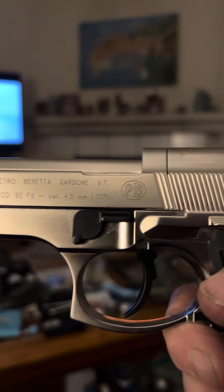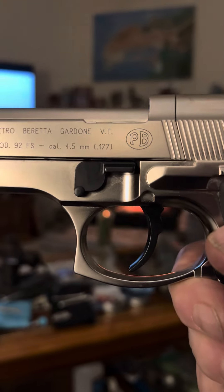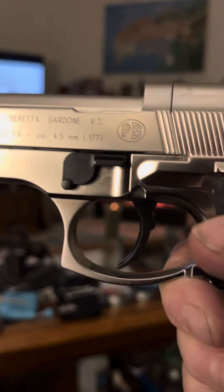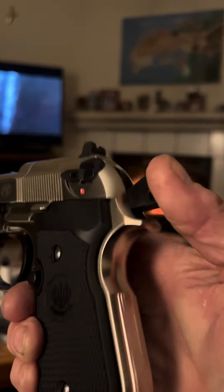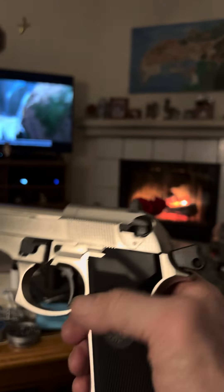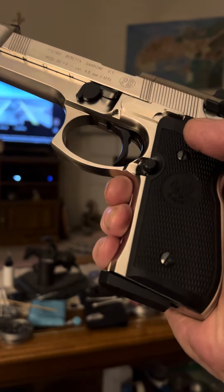Petro Beretta 92FS, caliber 4.5mm — normally they come in nine millimeter, but it's a beautiful pistol. This one is double action single action, so if you cock the hammer back you're in single action.